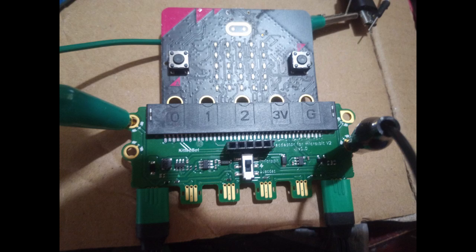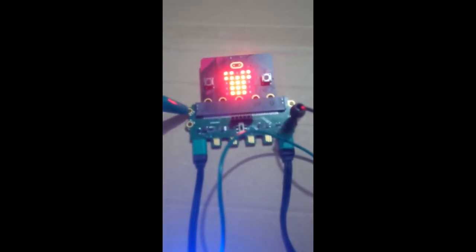I have connected crocodile clips to the top left connector, which is positive input power, and the bottom right connector, which is ground or negative input power. I have then connected these crocodile clips via a sort of Heath Robinson arrangement of wires to a five volt power supply.